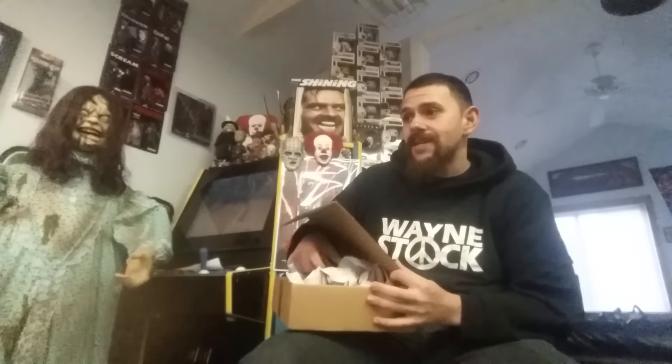Hey guys, it's Joe. I hope everyone's doing great. Coming at you tonight with an unboxing video for Box of Dread. I've been very happy with them the past three or four months now. The first box I got I was disappointed, but since then I've been very happy. This month we have a theme of Creepshow — that's the only theme I can remember. I don't know if there's going to be multiple Creepshow items or just one. It is October, so you would expect the horror subscription boxes to be pretty good this month.